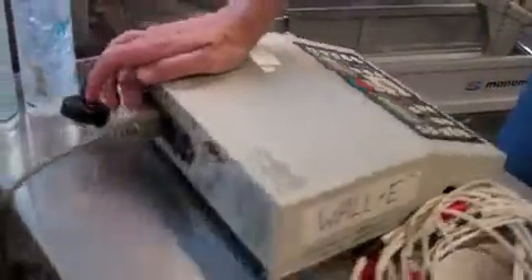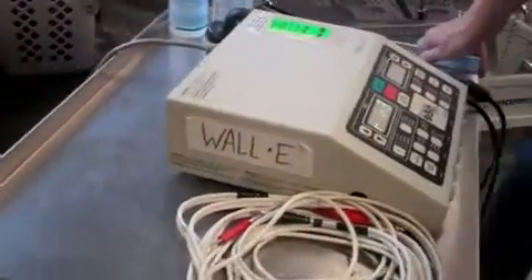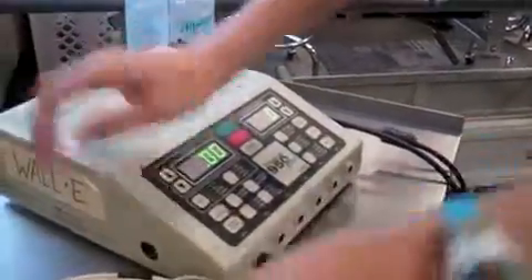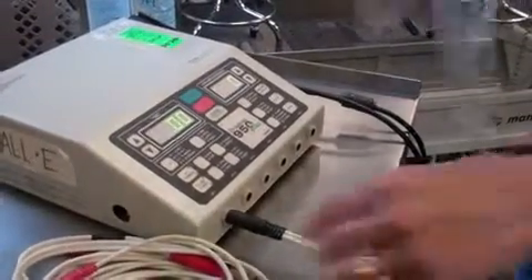We're going to do electrotherapy on the Dynatron. The on-off switch is in the back, so I'll turn it on. We're going to start with pain control, and we'll do this using the IFC current.